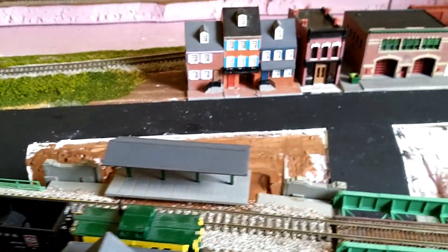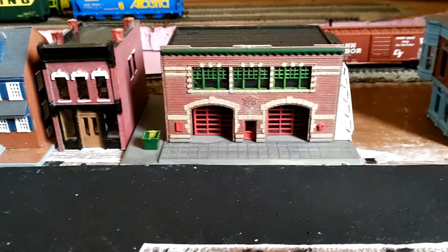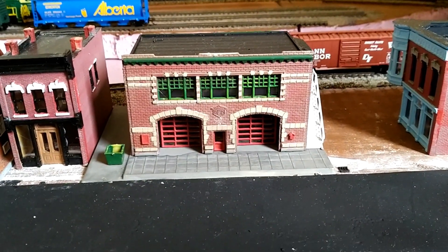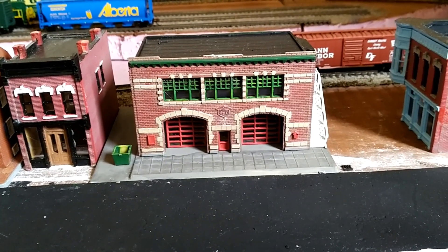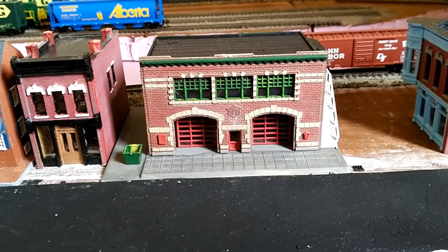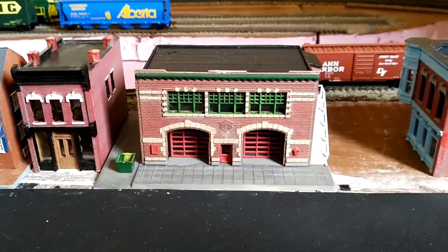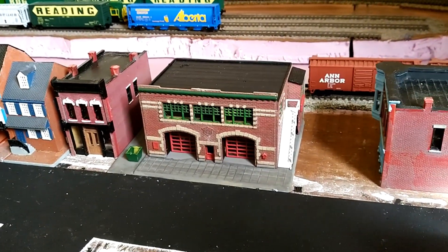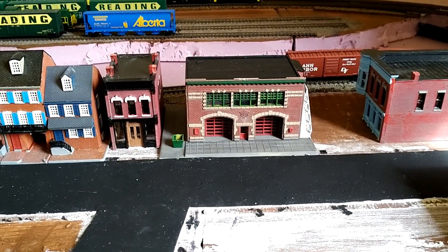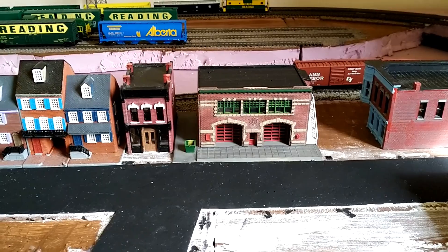The other big thing I've been able to do is I built this firehouse. It's a Lifelike kit that was given to me as a gift by my good friends Robert and Ashley for a white elephant Christmas celebration. I got around to putting it together and I'm really happy with the way it turned out. The colors I used are loosely based on the actual firehouse up in Manioc right by the train station on Main Street.